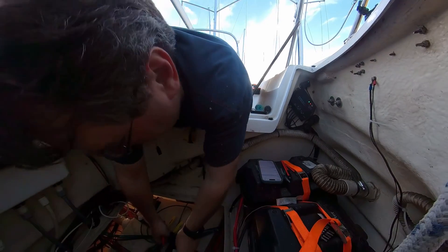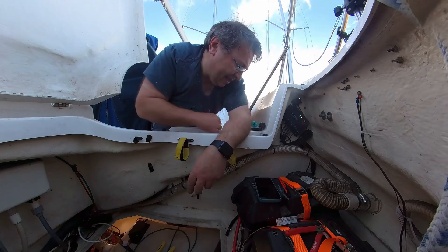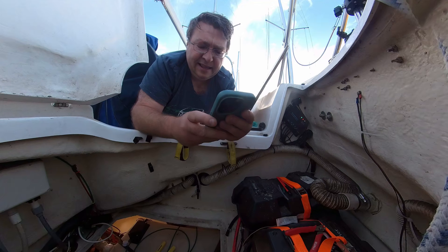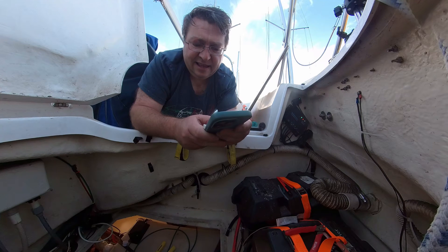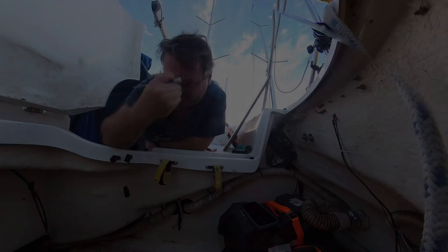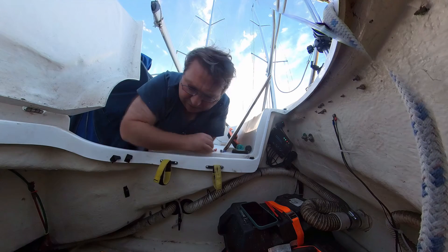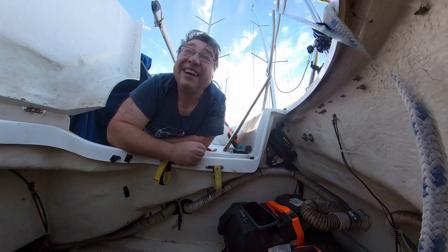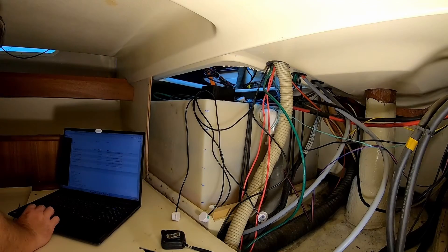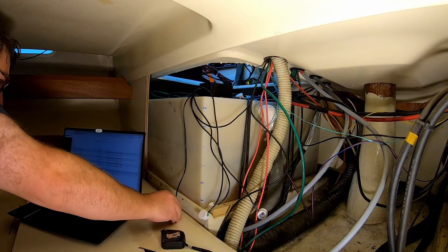All right, so blue is next - that's that one. Number three is brown and white, and then number four is brown, so those two go together. Let's go and check the computer and make sure all five of them work before I put it back in the box. Now they're all showing zeros.